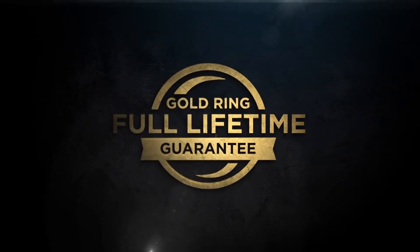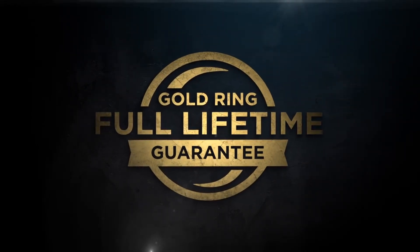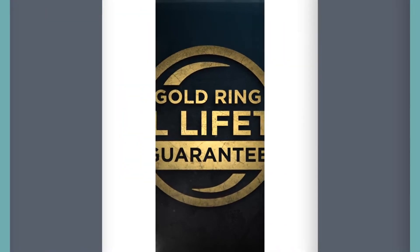If your scope doesn't perform as promised, we'll replace it or repair it for free, whether you are the original owner or not, forever.